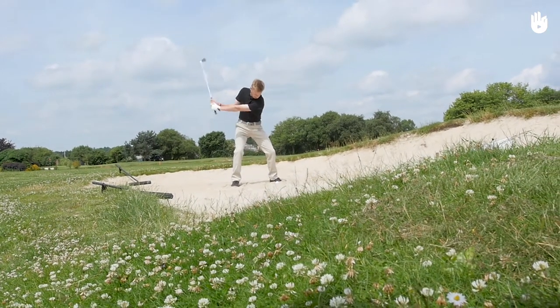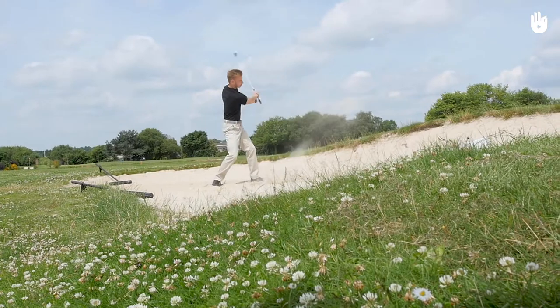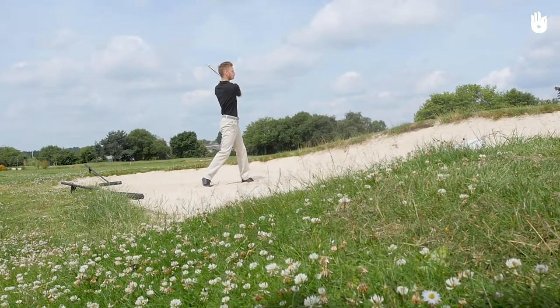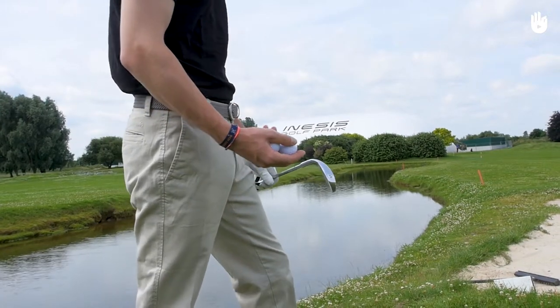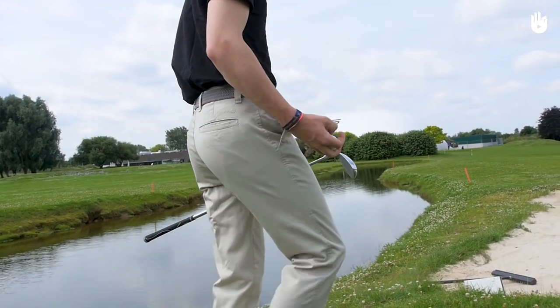In this video, you will learn how to chip your golf ball out of a sand trap, the bunker. To practice this exercise, you will need a sand wedge and several balls. Use a practice bunker so as to not disturb other players.